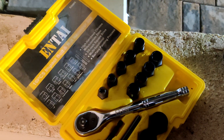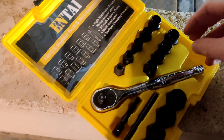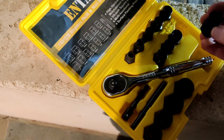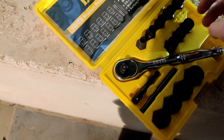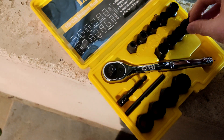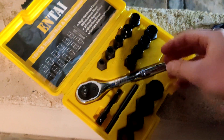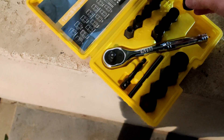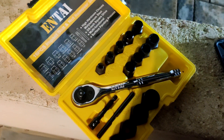So these are the strip bolt removers that I'll be using to take out this oil pan bolt. It's in between 13 and 14 - it was probably a 14 at one point but it's been ground down to be more like a 13. So I'm going to try the 14 and the 13 and see if I can get it off with these.